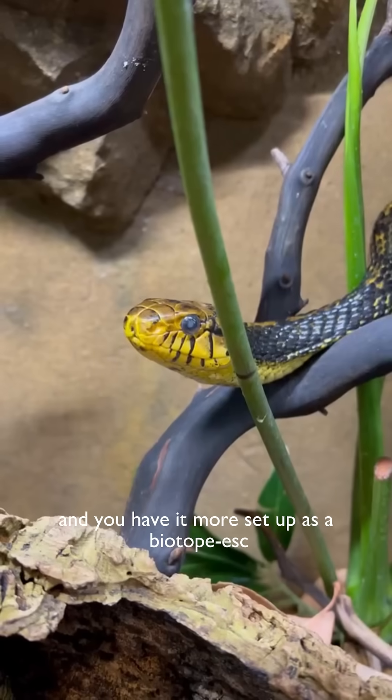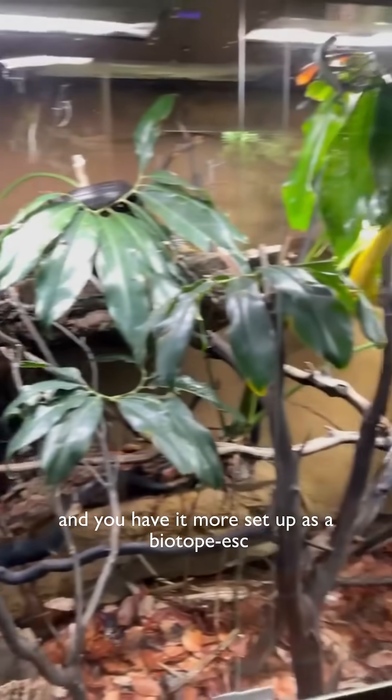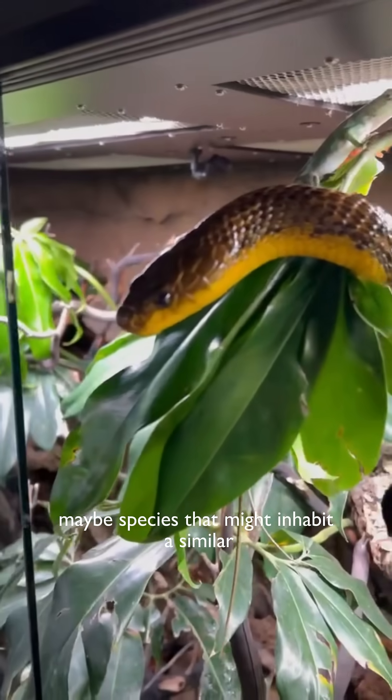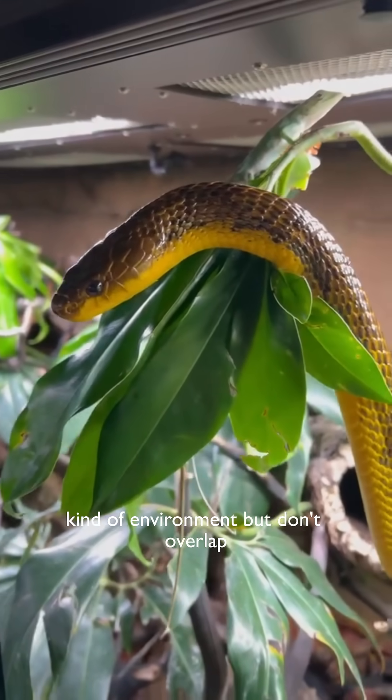At home, you said you keep the sulcatus and have it set up more as a biotope-esque. Do you think keeping species that are sympatric with one another is a better thing to do than keeping species that might inhabit a similar kind of environment but don't overlap?